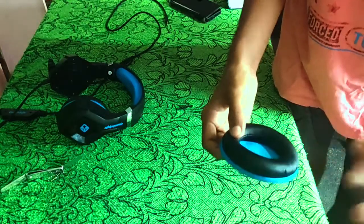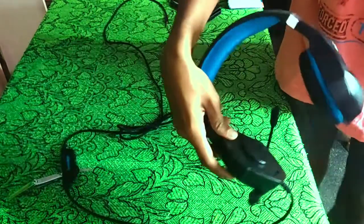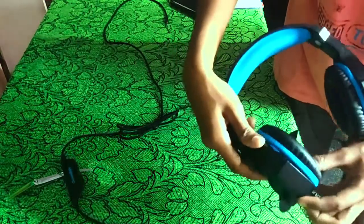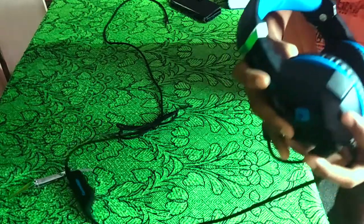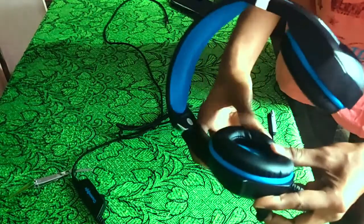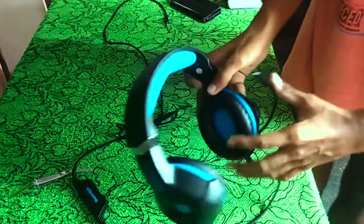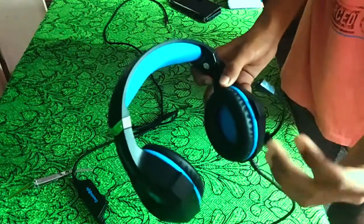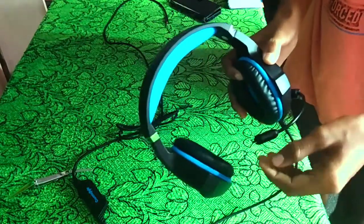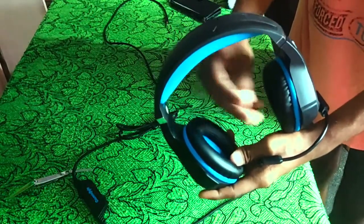I cleaned this a couple of days ago by watching a YouTube video, so it will be helpful to you — that's why I'm making another video. This is the locking system: just place it on and press it down. You can separate the cushion and after washing, assemble it — ready to go.